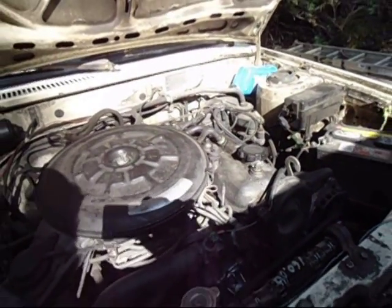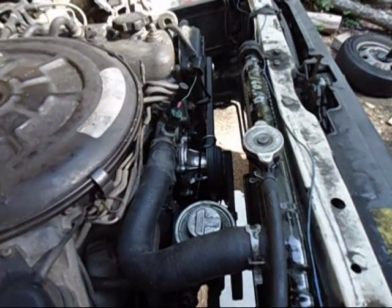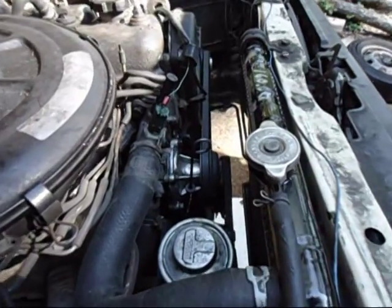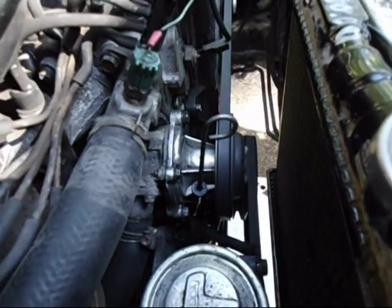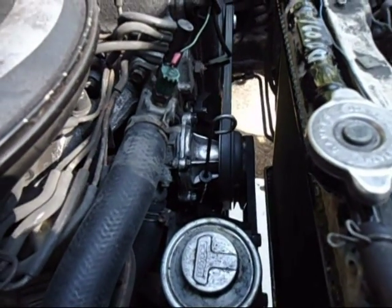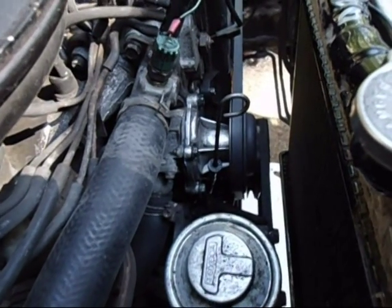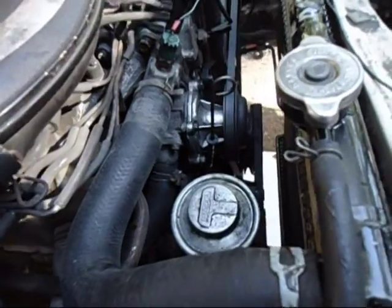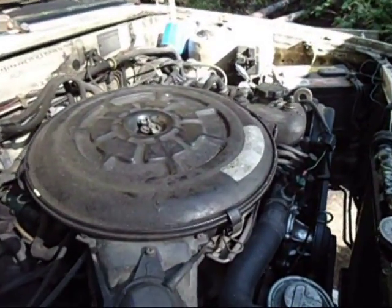I let her idle until she's almost warmed up. I'm shining a flashlight down in there and I don't see any water leaking out of that water pump — I guess I'm good to go. Idles nice.